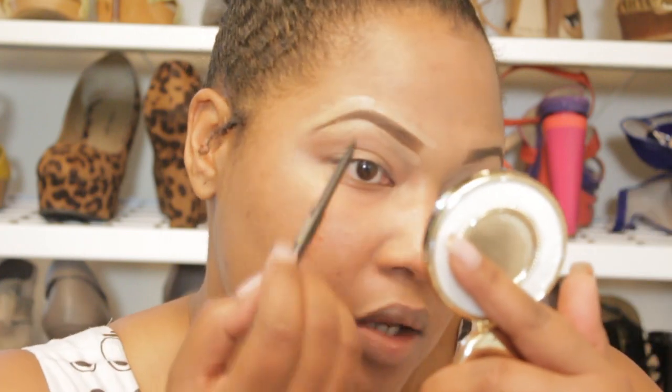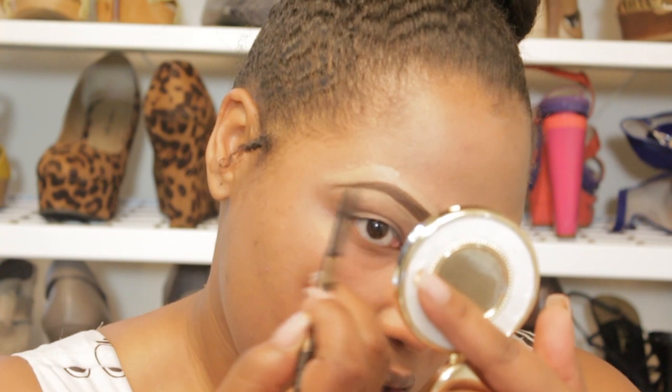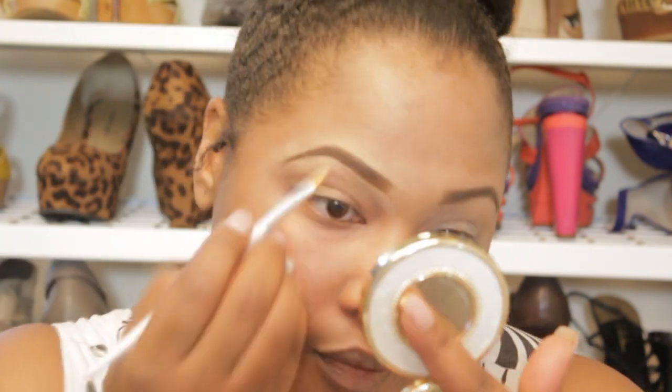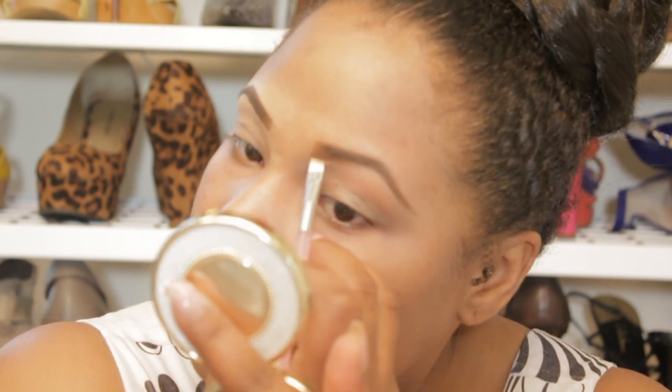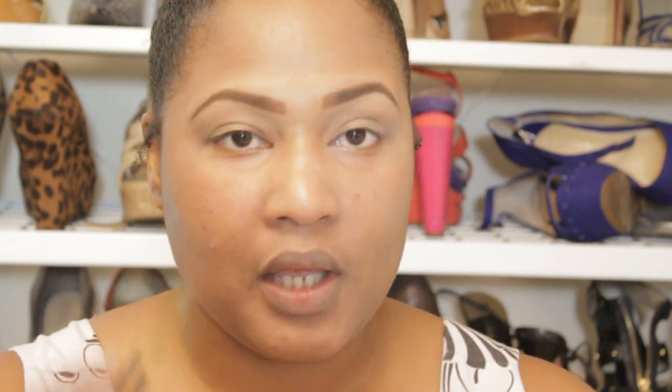And if you mess up, that's okay. You can still go back in with your powder or your pencil to make corrections. I always mess up. Now I have my brows exactly how I want them to be. I'm just going to go in and clean up the insides a little bit because I did bring them close together, but I'm going to clean that up.